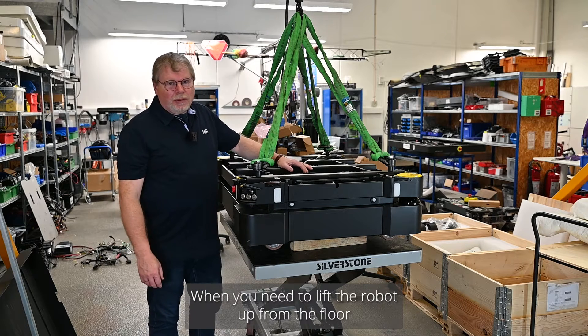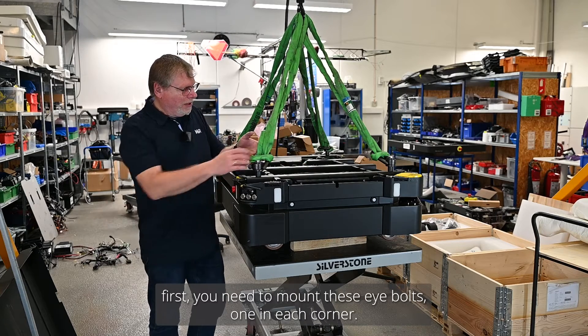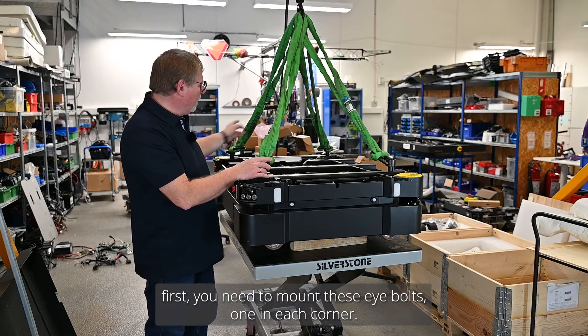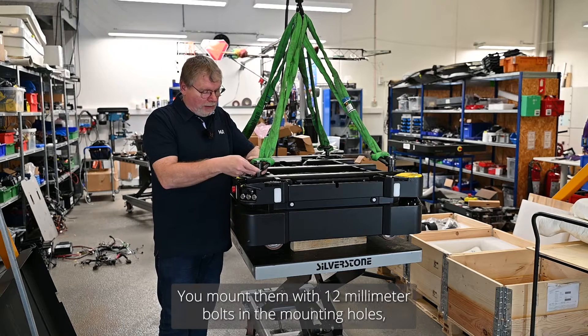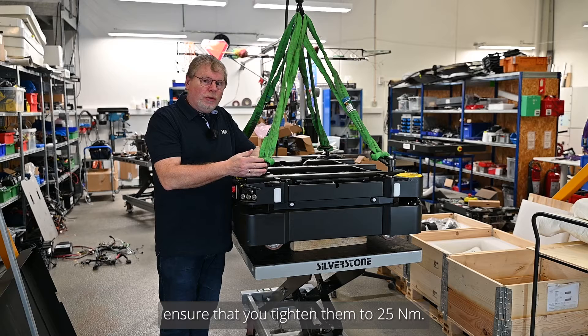When you need to lift the robot up from the floor, you first need to mount these eye bolts, one in each corner. You mount them with these 12 millimeter bolts in the mounting holes. Ensure that you tighten them to 25 Newton meters.